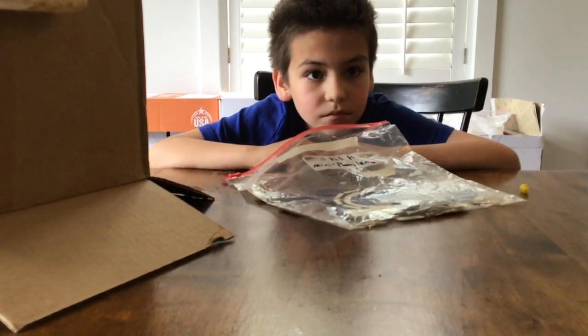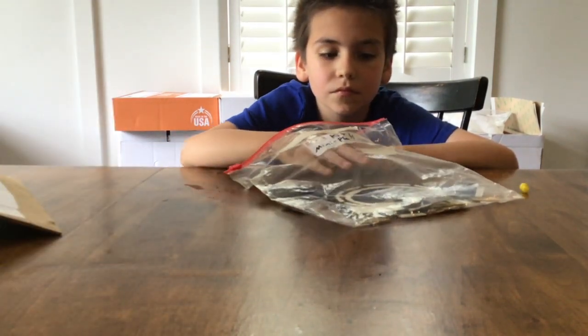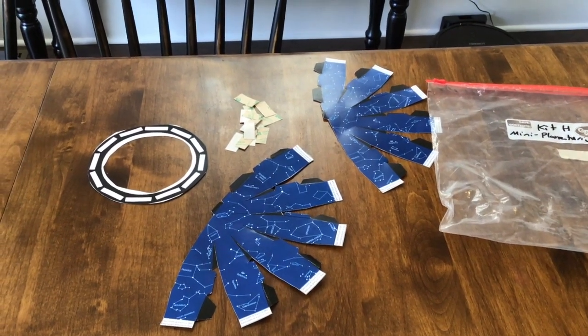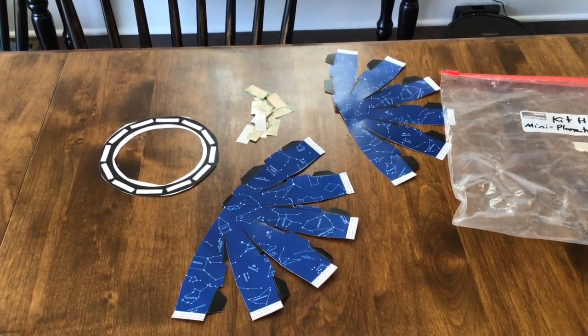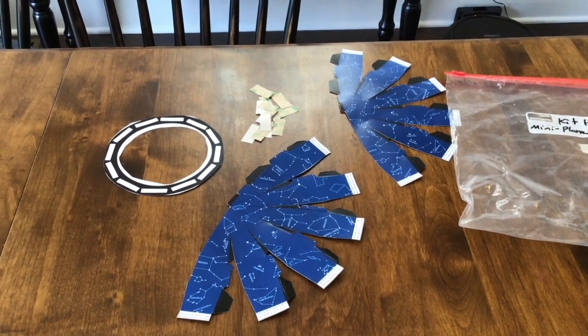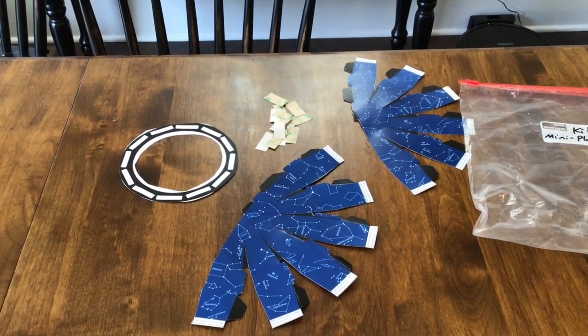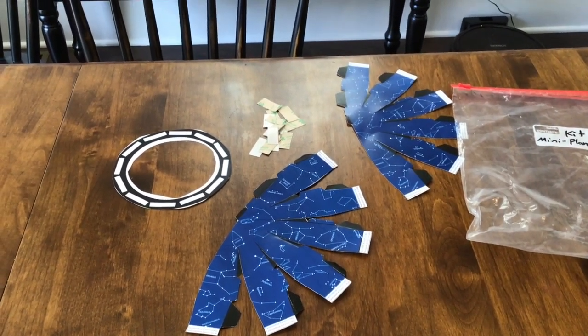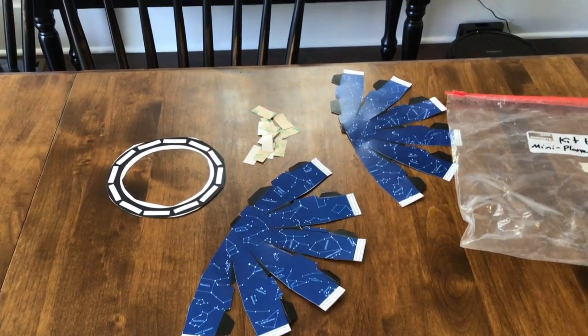Let's open up Kit H and get out the materials. From your Kit H Mini Planetarium, you will need your two sides of your planetarium, your planetarium base — the circle — and the adhesive strips. There should be about 13 or 14 in each kit.